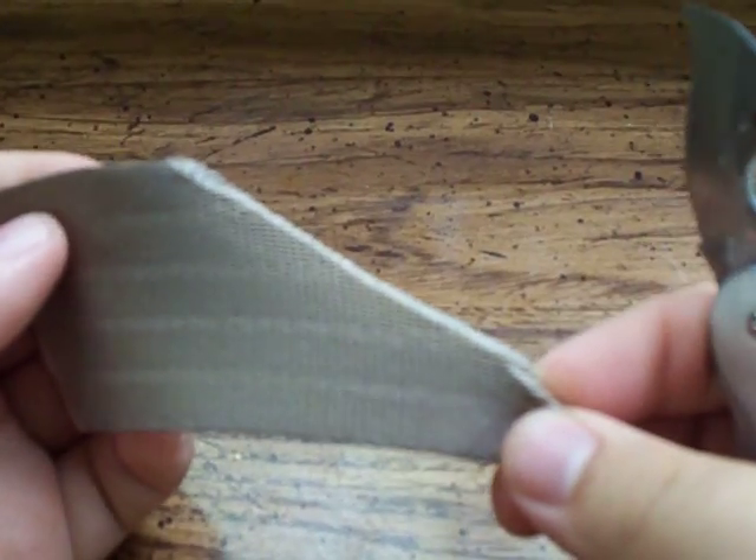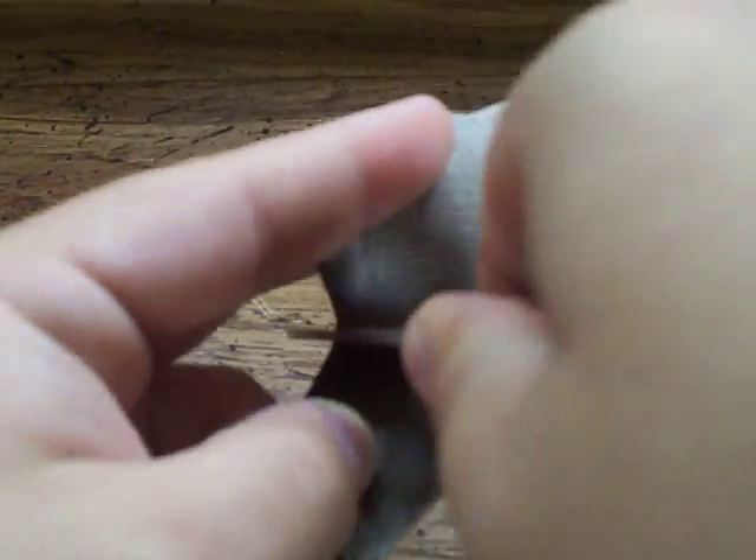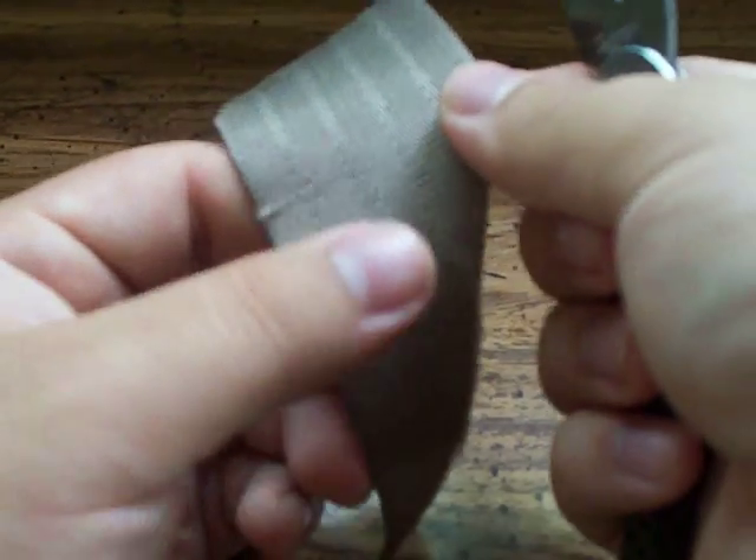Anyway, here's the cut. Coming down. There you have it — all the way through. Now, you could cut completely sideways, but coming in on an angle is definitely going to help with the cut. It's going to make it a little easier for you.